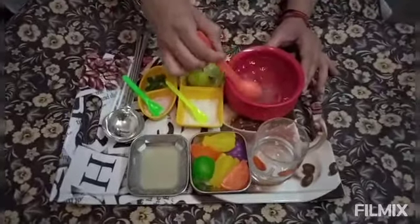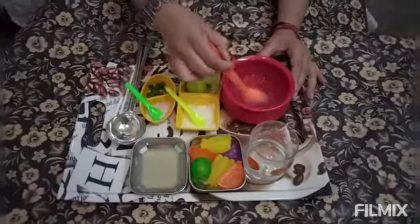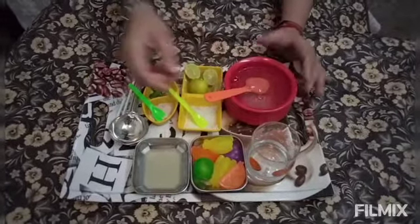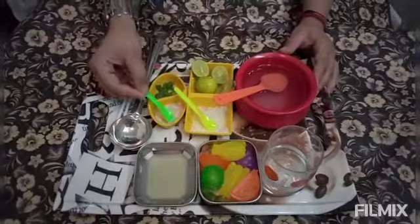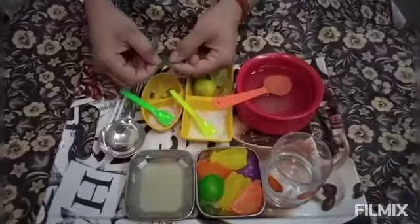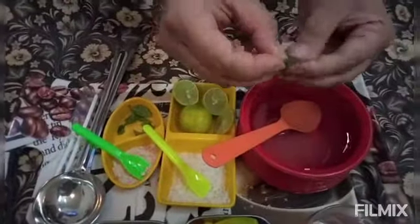As soon as the sugar dissolves, we will put some black salt. What is the black salt, darling? And we will put mint leaves in here — fresh mint leaves.